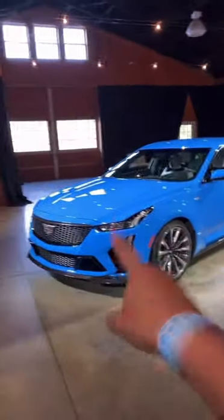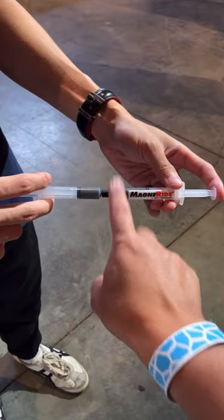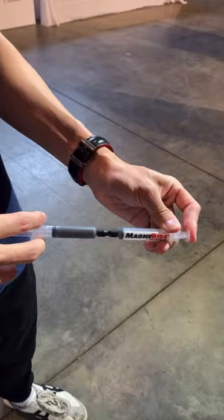I'm going to explain to you how the Cadillac CT5-V Blackwing's magnetic ride suspension works. Right here we have magnetic fluid inside two syringes that are connected to each other. This side represents the wheel and this side represents the car. As you can see, it's super easy to move the magnetic fluid between the syringes, and that represents a very soft suspension.